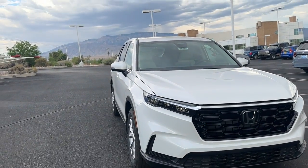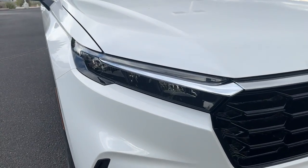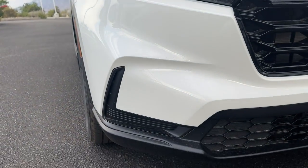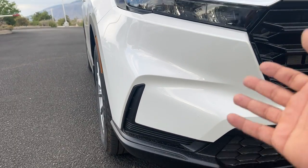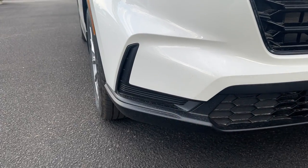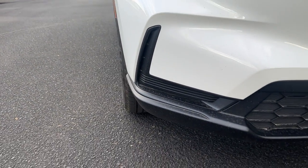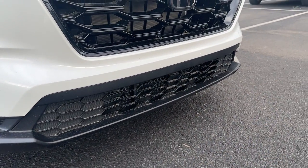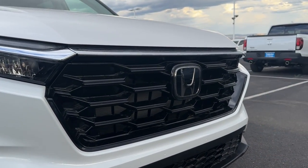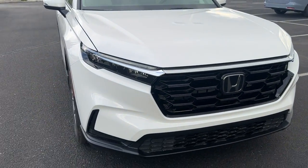For 2023, the CR-V has been completely redesigned. You can see new headlights with full LED high beam, low beam, turn signals, and daytime running lights. There are no fog lights — I've heard these headlights are bright enough that you don't need them. The bumper has a little aerodynamic curtain, flat black on the lower portion, gloss black on the grille, and a Honda emblem with your radar. There's a chrome piece right above the grille and through the headlights.